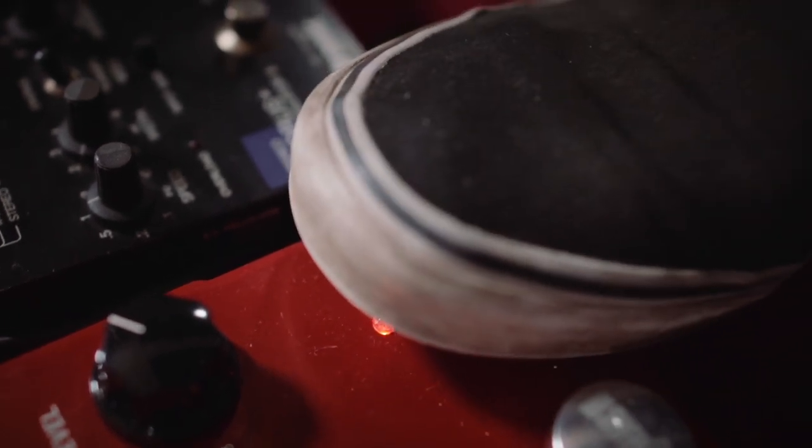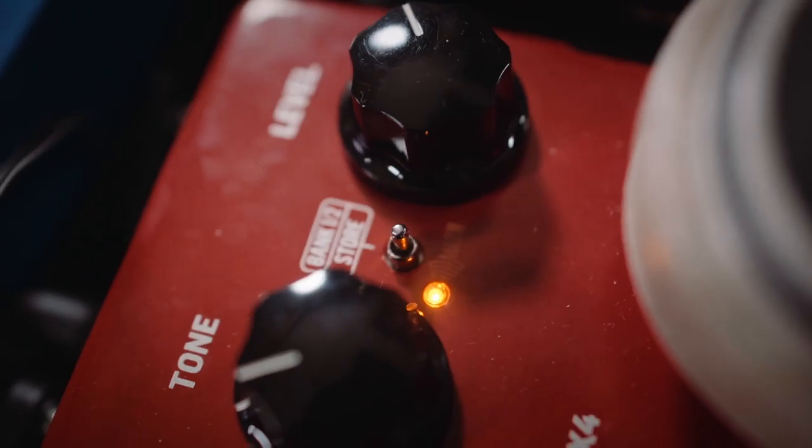Each footswitch works like a tiny expression pedal, controlling up to three parameters. We call this MASH, and it makes for the most expressive reverb tones you've ever had.